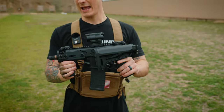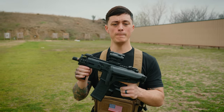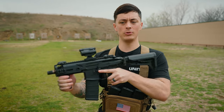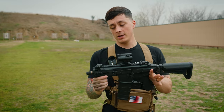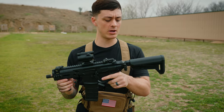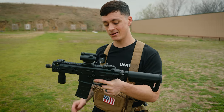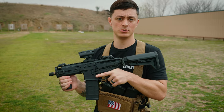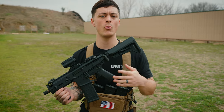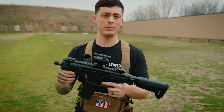This Sig MCX Rattler has a five and a half inch barrel and it's shooting 300 Blackout. I believe this to be potentially the best backpack gun you can possibly get, especially when you swing out that stock and get a firm placement. Yours is going to have a brace, and since definitions keep changing, that brace might as well be a stock as far as the ATF is concerned. You could take it off and run it as a pistol — it'd still be easy to control.